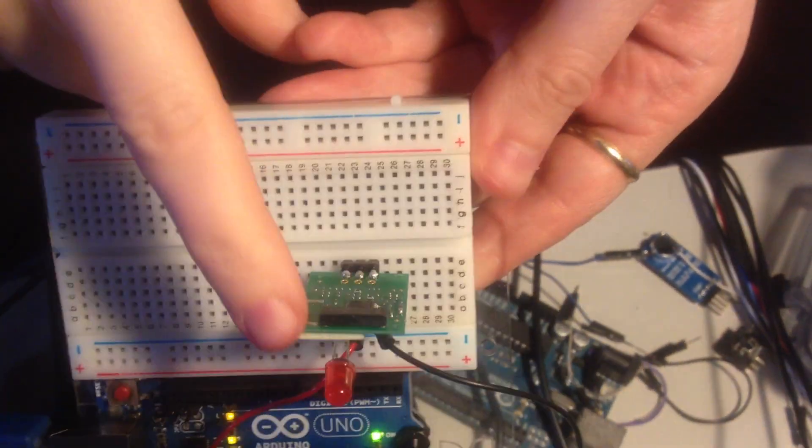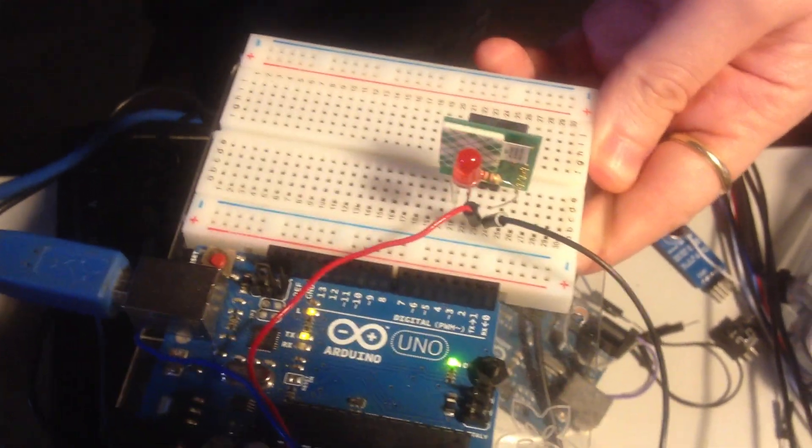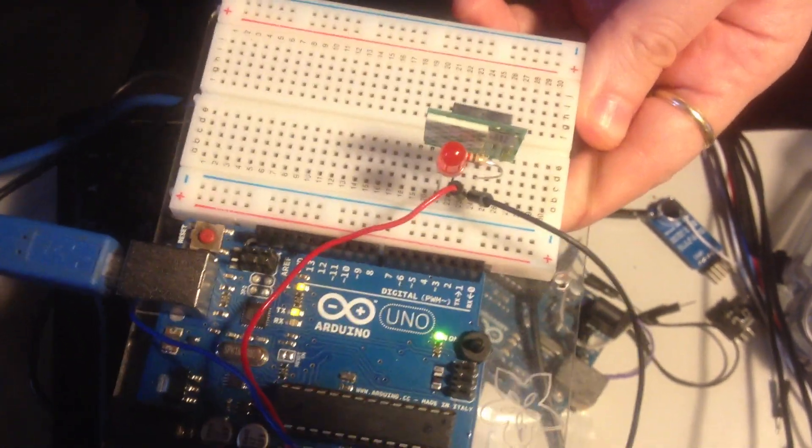I'm wearing a polar heart sensor. Where's the heart rate monitor? I'm wearing it — it has to touch skin. And then this is the wireless receiver. It works from like three or four feet away. And then this is the output. You can just wire it up with an LED and it blinks with your heart rate.